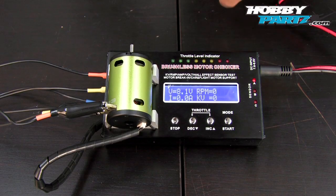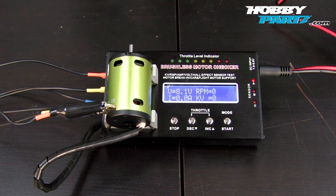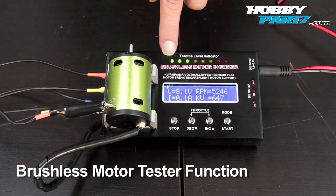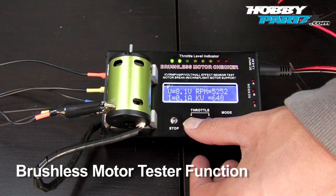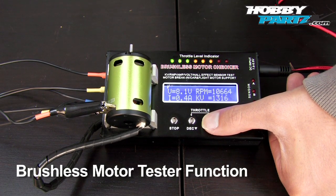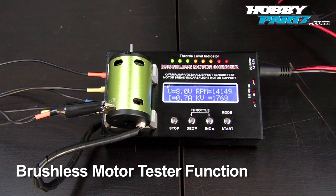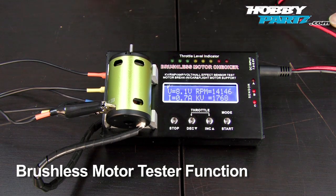Now let me show you guys the functions — starting with the motor check. You guys can see the readouts: 8.1 volts, no amps going in yet, obviously no RPM and no kV since we're not running. To enter the brushless motor checker mode, all we do is press the start button. It defaults automatically to three green lights. You can increase or decrease that with the throttle buttons. We'll start at the lowest position — you can see the RPM and kV readout — then increase to full throttle. There you go: amps, battery voltage, RPM, and kV. If you press stop, it will save the last readout — and there you go, it saves the last readout given by the tester.